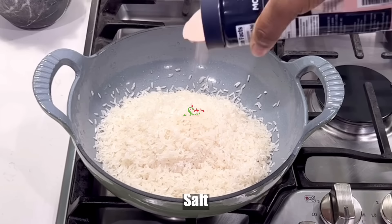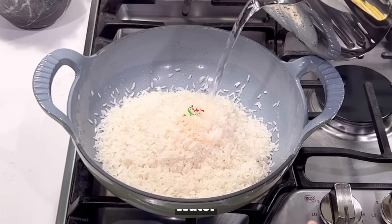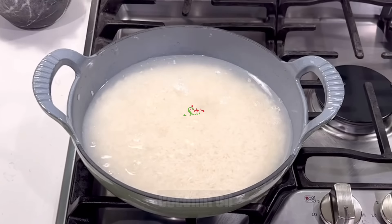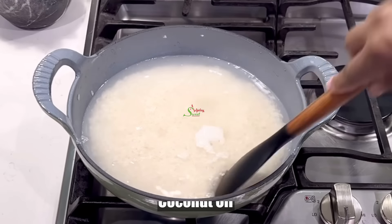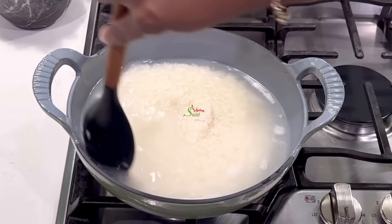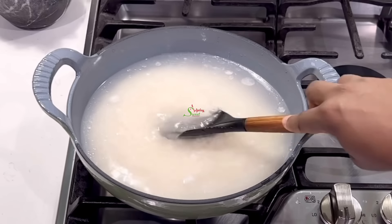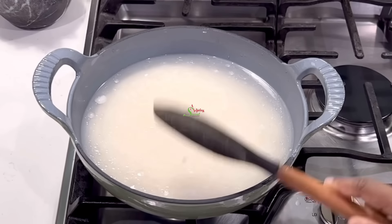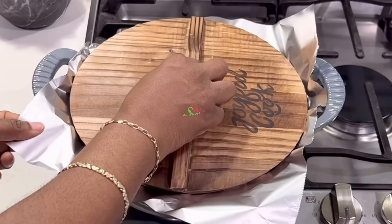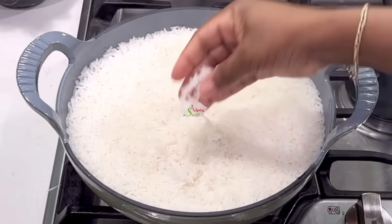I begin by cooking some white rice — very simple. Add the rice to your pot with some salt and water, give everything a stir. I like to add a little coconut oil so that it helps the rice separate a little better. You may use any oil of your choice. After giving it a quick stir, cover it with foil — you may use parchment paper — then the lid, and allow it to cook undisturbed until your rice is perfect like this.